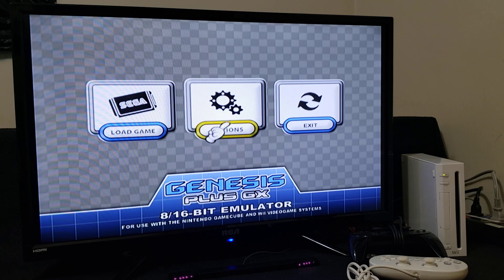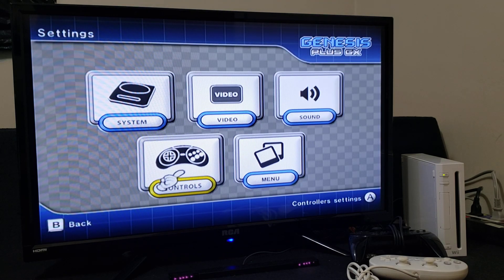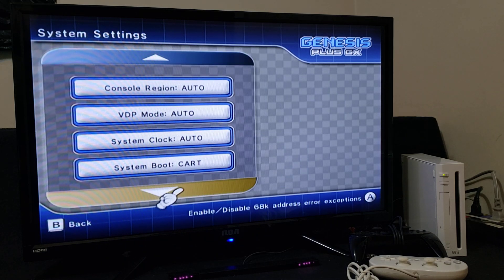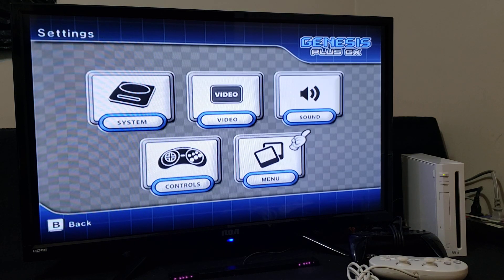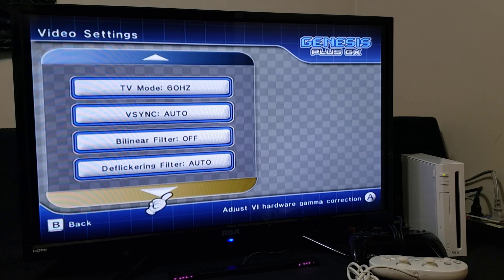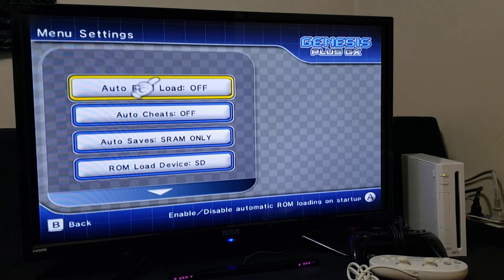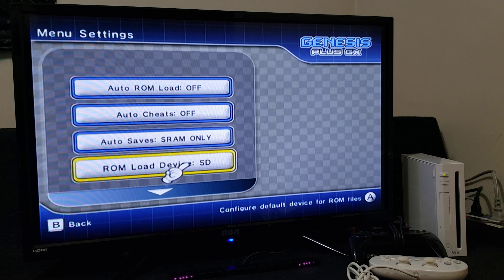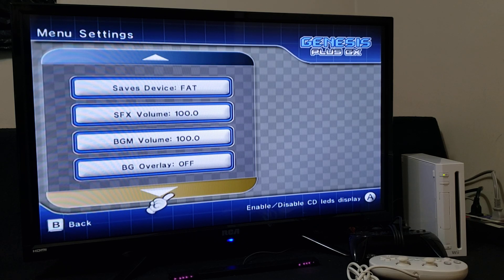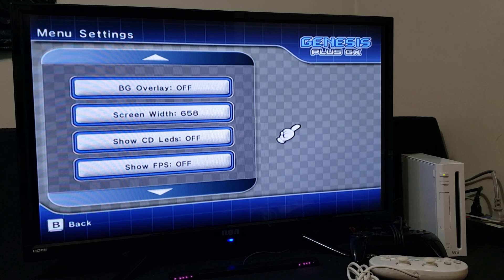First, you can go to Options — you can change controllers, system, and video settings in here. Just go through it. You can also apply cheats and change where you load your ROMs from — you can have it set to USB as well. Just go through the settings and change whatever you like.